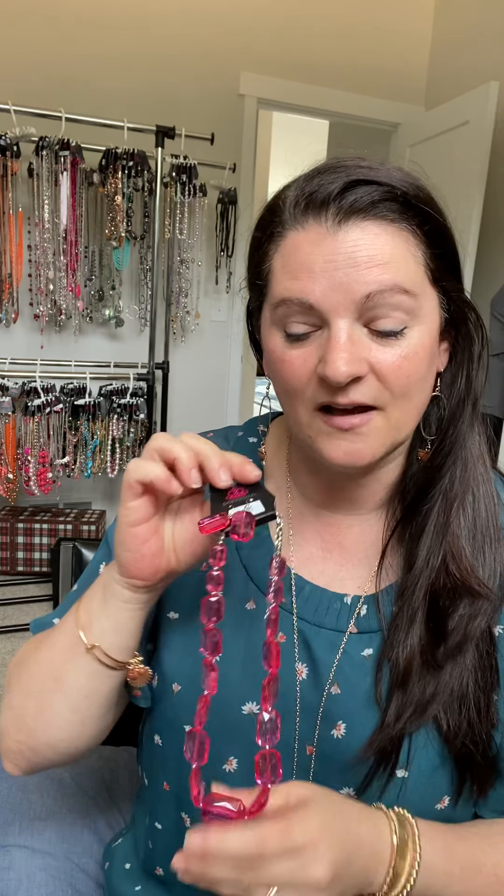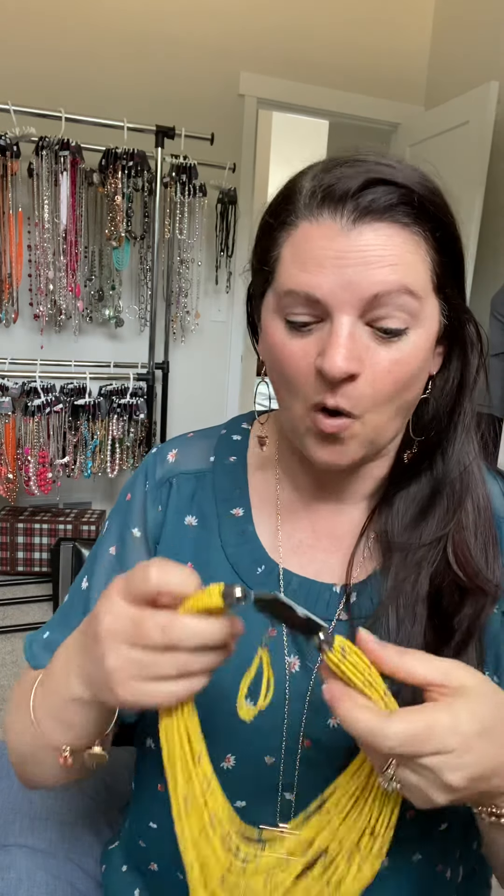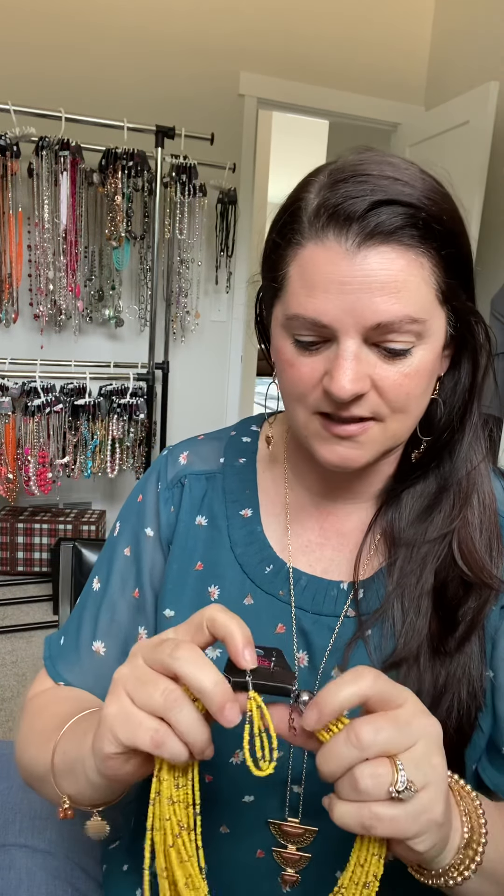When we do our live sale I will show item numbers — those are the item codes, that's how you claim a piece. But right now we're just going over the styles. However, if you do see something you really like, just drop me a message. If I still have the necklace, I am happy to put it in your bag for you.